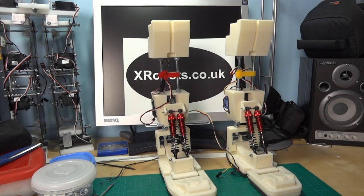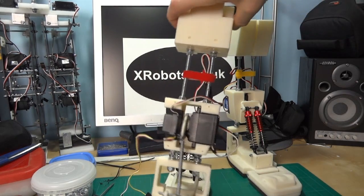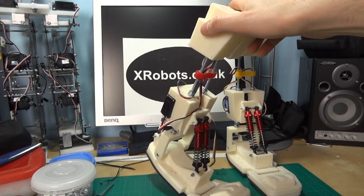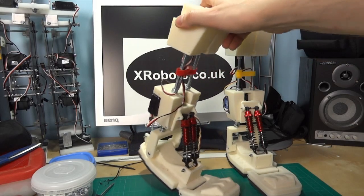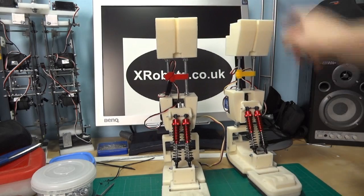Hello, this is James from xrobots.co.uk. This is Android 12 part 4. Last time we put shock absorbers on and the active electronics with the gyro. It's quite a lot easier to press down on these shocks now that we've got up to the knee, so I probably do need two of them. As you can see, we're working on the knee at this point.